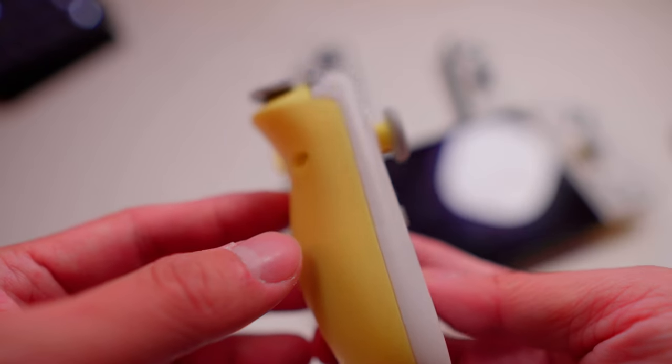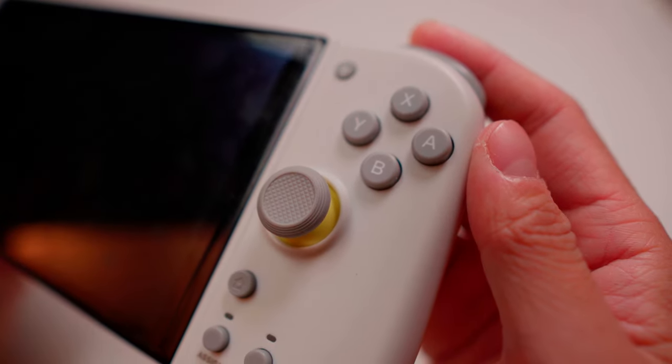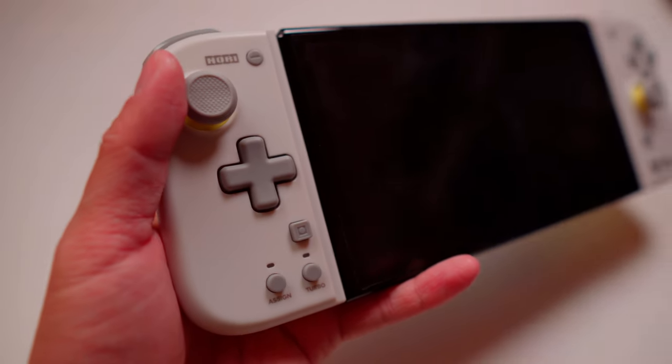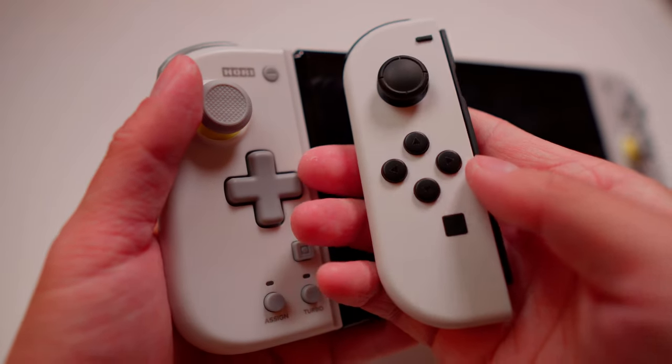Secondly, it's not too small — when you hold it, it fits right into your palm. Thirdly, the right stick is in the right place, so now it's easier to move your thumb from face buttons to the right stick. But if you have a bigger palm, you may touch the right stick by accident when pressing the B button. Also, the D-pad is back and it's very responsive — I'd rather have this than the original split buttons.